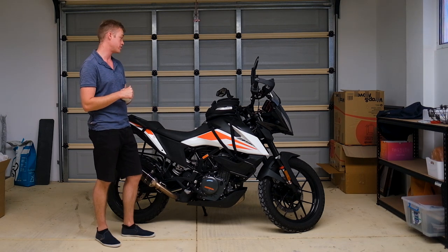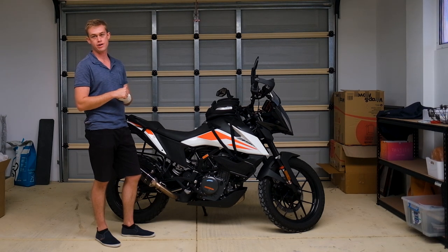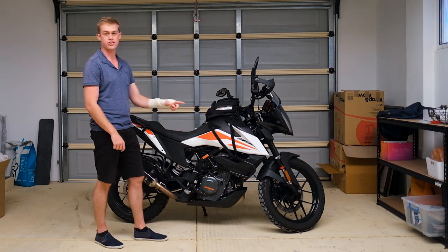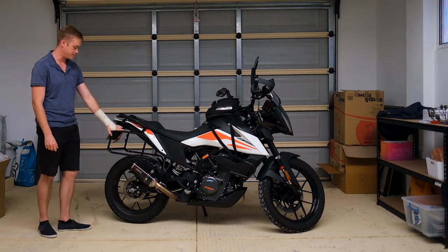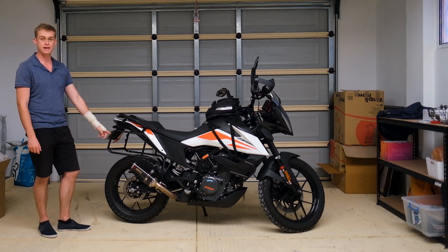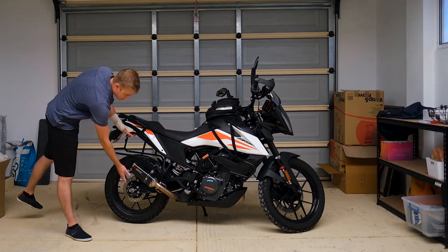I have crashed her on dirt once — not badly, I just dropped her on her side. We've got quite a few modifications running so far: the KTM 390 Adventure crash bars, those are the proper KTM crash bars, and we have the Hepco & Becker rear rack. The pannier bags should be arriving in a few days.